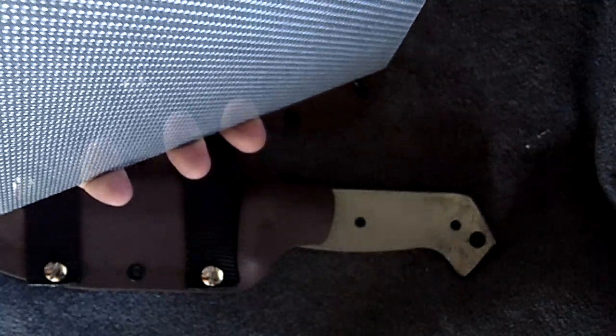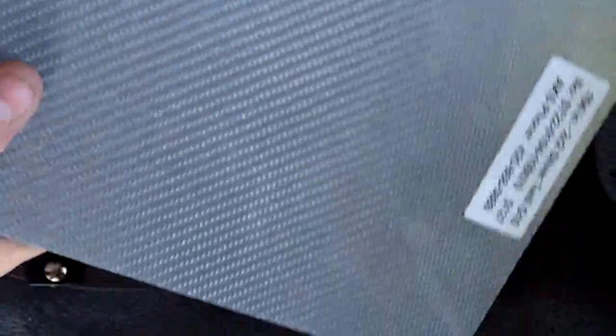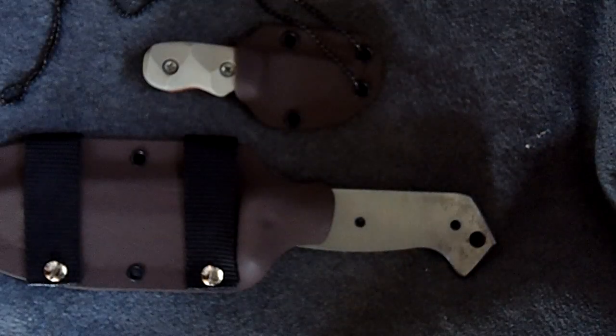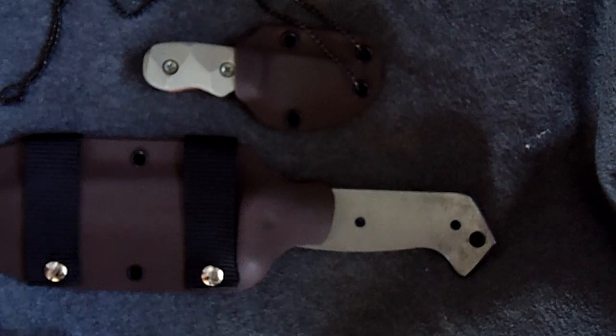I want to show you guys a new material I'll be working with. It's called silver twill - it's a G10 with woven aluminum, and it's a lot lighter than carbon fiber. You can see the price of this one sheet, so you'll want to factor that in because it costs a little bit more to do scales with this stuff. I should be doing some knives this week for my buddy in Australia, and it's gonna be sweet - I can't wait to work with it.